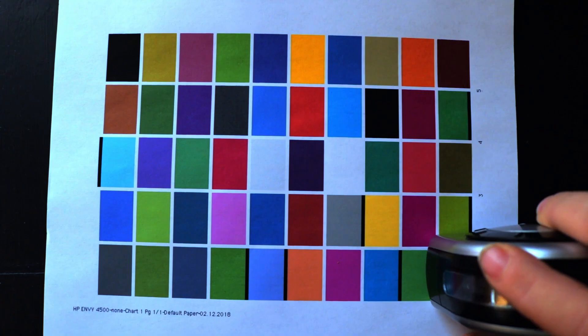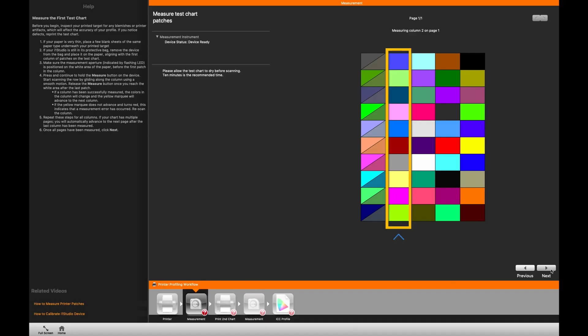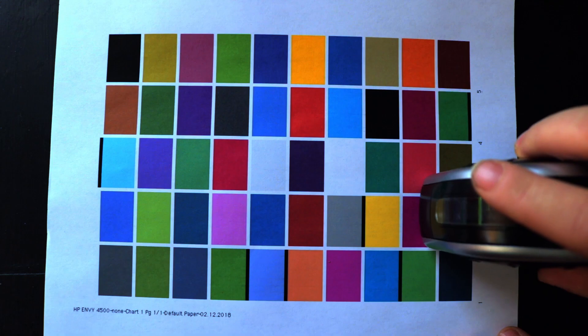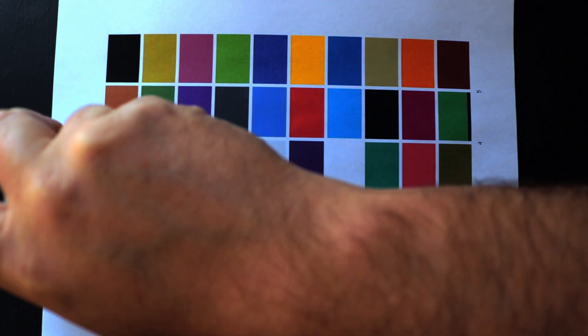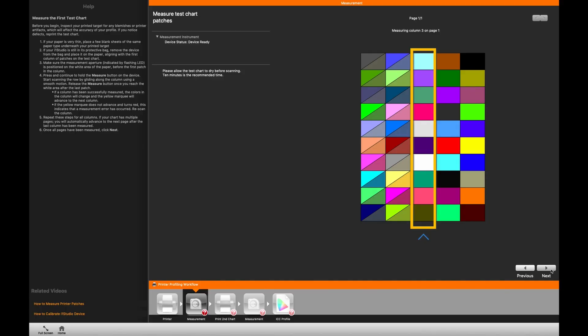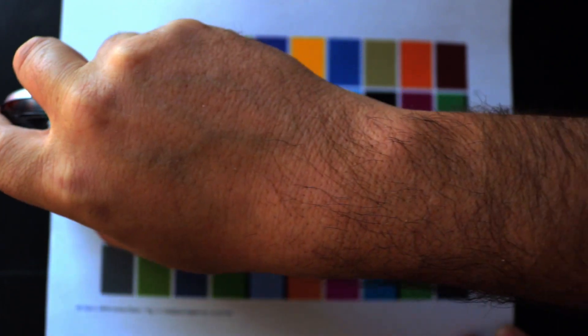Now we'll just scan each row of that test sheet. As you can see, the top left is the color it's called for, and the bottom right is the color that it's actually scanning. Once this is complete it will ask you to print out a second test sheet.